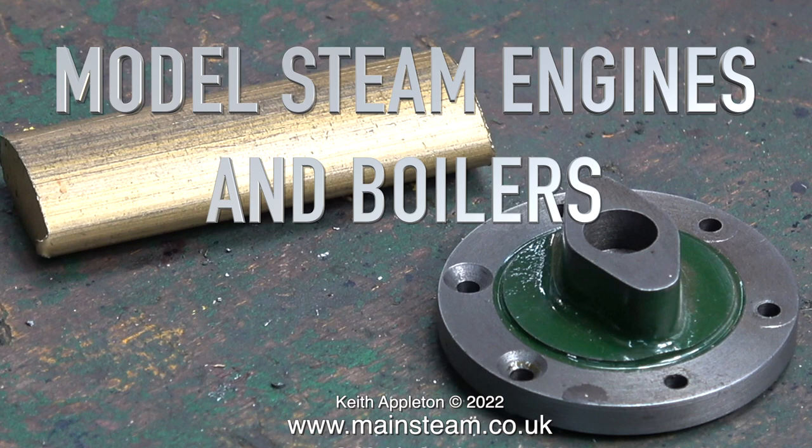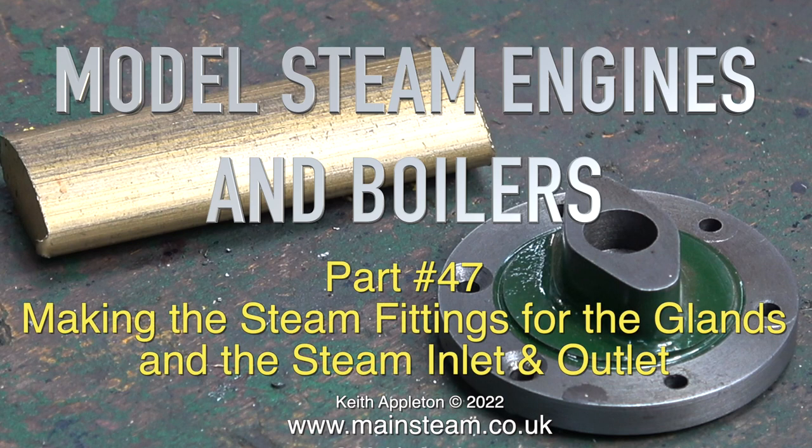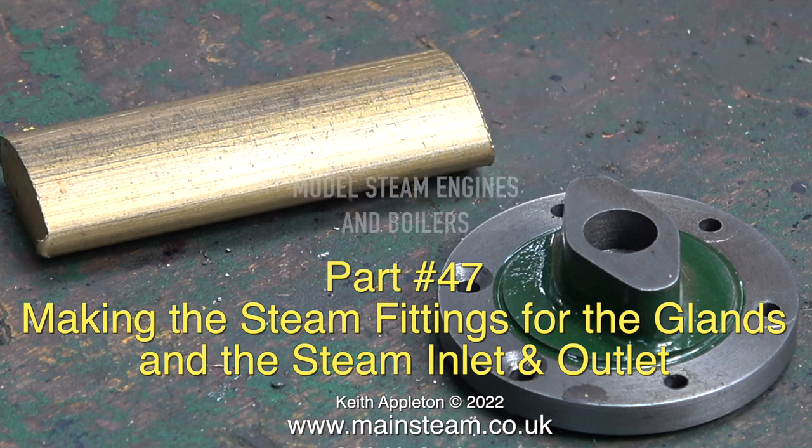Model steam engines and boilers, pile 47. This one shows making the steam fittings for the glands and the steam inlet and outlet.